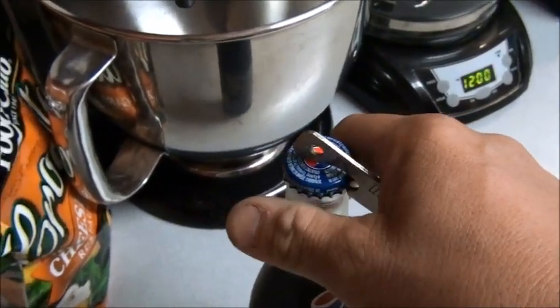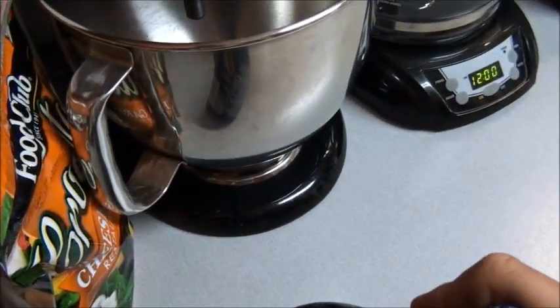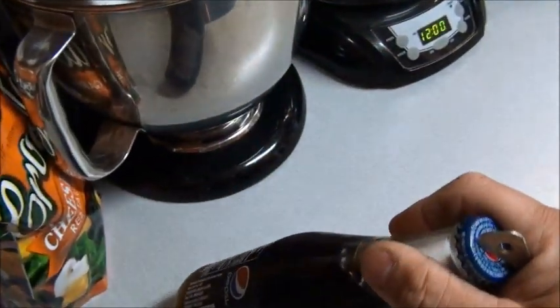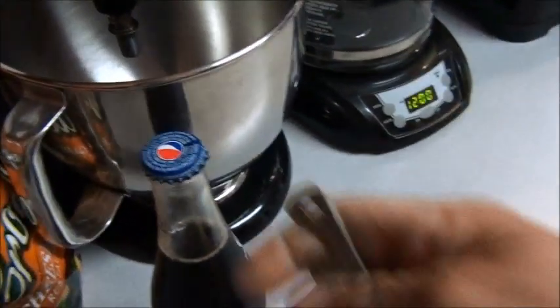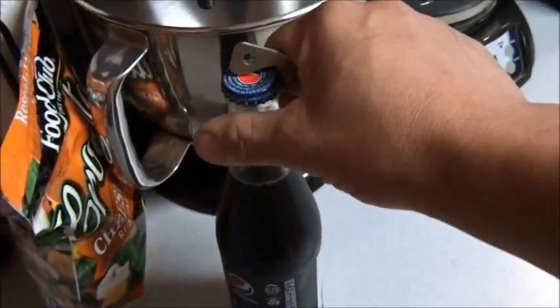We're going to crack one open. I used to be able to do this — I used to be able to actually open it with one hand. It didn't work, it didn't do what I wanted it to. Of course, this ain't a beer bottle either. I used to be able to open a beer, kick it sideways, and with one hand pop the lid off and stand it back up and still have the bottle opener in my hand. But this bottle is totally different.